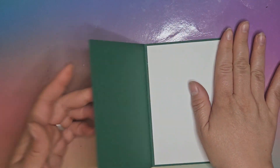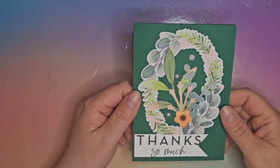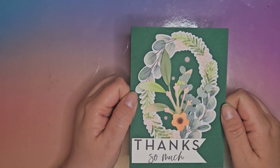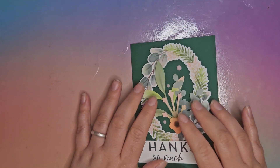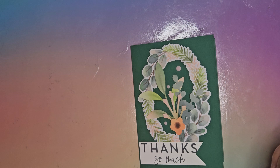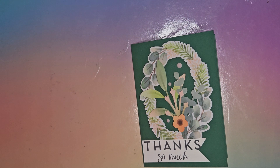You could stamp a sentiment on the inside if you wanted, or just leave it as it is. I like how simple these cards are to make and how quickly you can do them. I hope you've enjoyed watching this video and will look out for the next part to see what card or project I make next with this Frames and Flowers Specialty paper pack. See you again soon — thank you, bye bye!